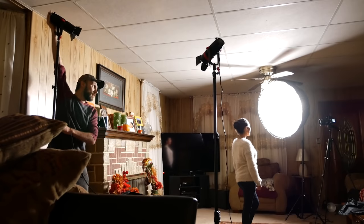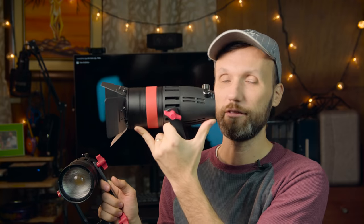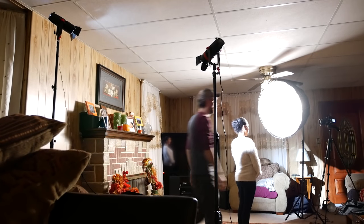Once I had my key light set up, I wanted to add an edge light to help separate my wife from the background. I added the 55 watt version — which you can tell by the red ring. It turned out to be way too powerful, even for an edge light. I put it as far back as I could, right up against the wall, at the dimmest setting, and this is still how powerful this light was. I even had to point the center of the light away because otherwise it was completely blowing out her hair and the edge on her shoulder.